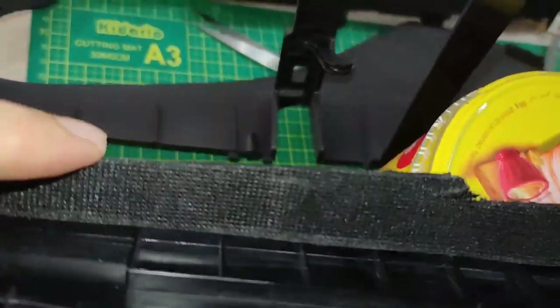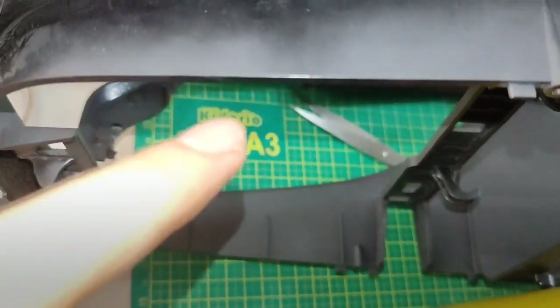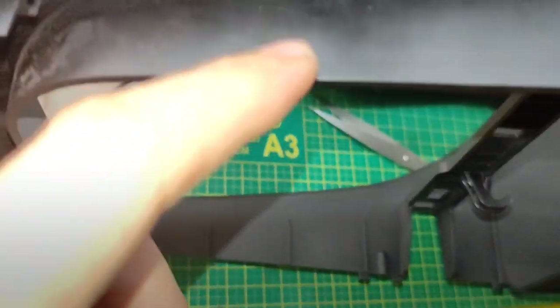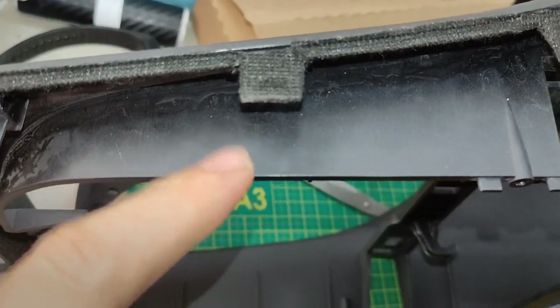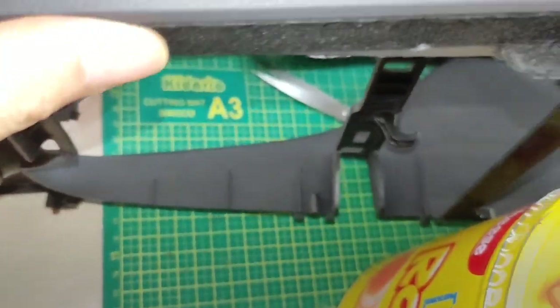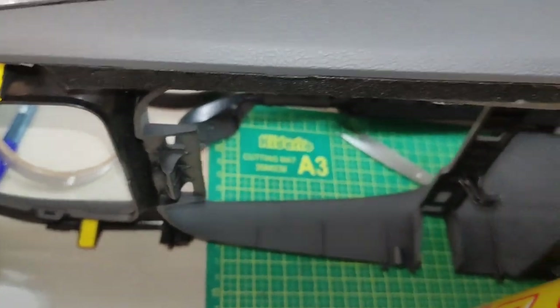This area also needs to be covered because when closing like this, this part touches here — this one touches here. So it needs to be covered on this side as well. Now it's time to put it all back in.